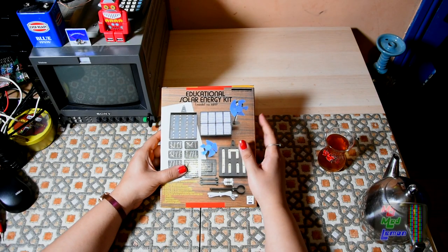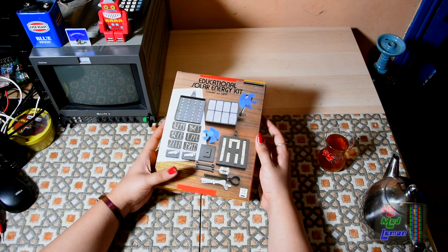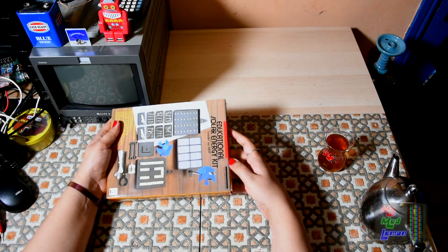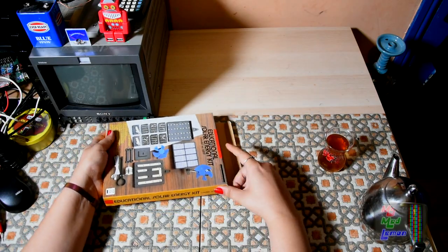Back then I was always fascinated by solar cells and solar energy and stuff like that. I wanted to see what this is about and now I get my chance. So I'm just going to chill out here, put this together, and mess around with solar cells - why not.